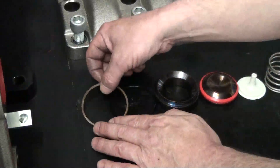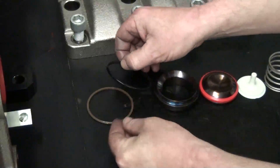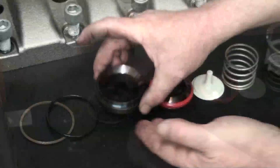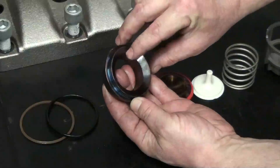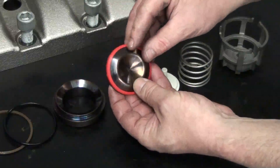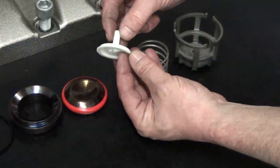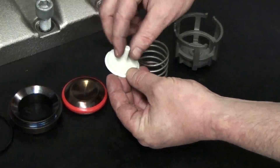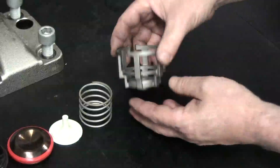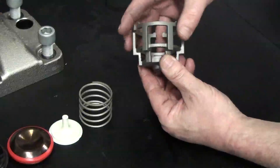Use a flathead screwdriver to pry the valve cage from the seat and disassemble the valve components. Thoroughly inspect all components. Check the backup ring and the O-ring for fraying, cuts, or excessive wear. Check the valve seat and the seating surface for the poppet, the plastic guide, and the spring. Finally, check the condition of the cage, paying attention to the cage posts for excessive wear. Replace any of these parts if necessary.